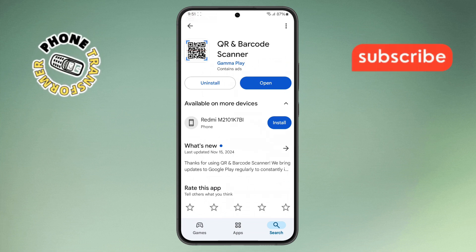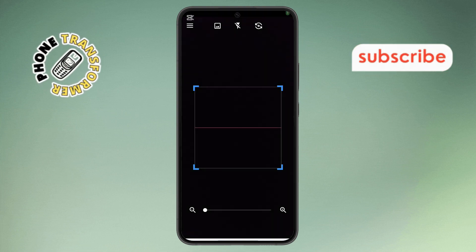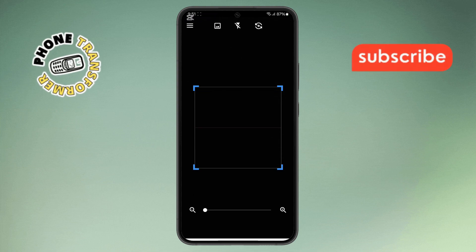Step 3. After the installation is complete, open the app. You may be prompted to grant certain permissions, such as camera access. Make sure to allow these permissions for the app to function properly.